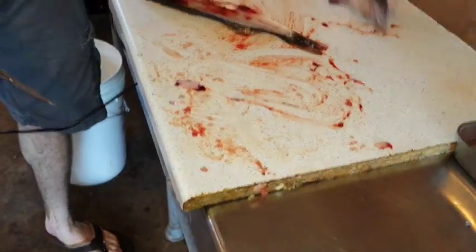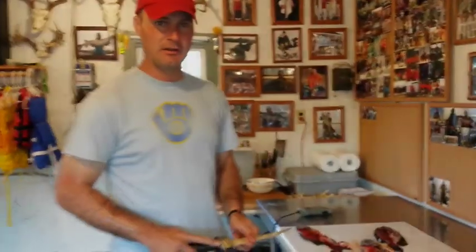So that's pretty much it, folks. That's how you fillet the majority of the fish that you'll catch in this area that we commonly eat.